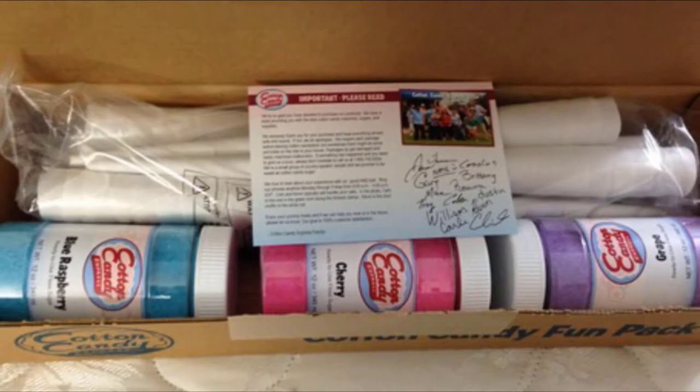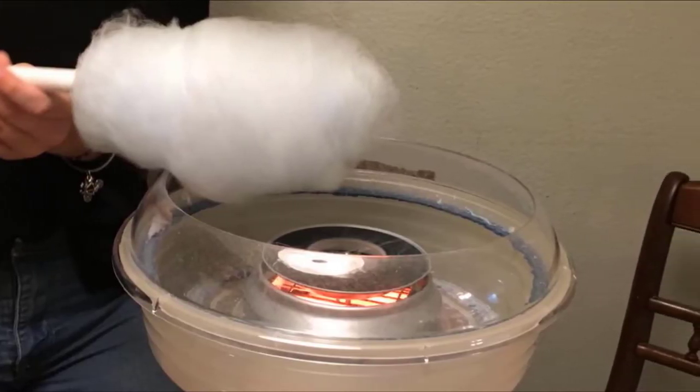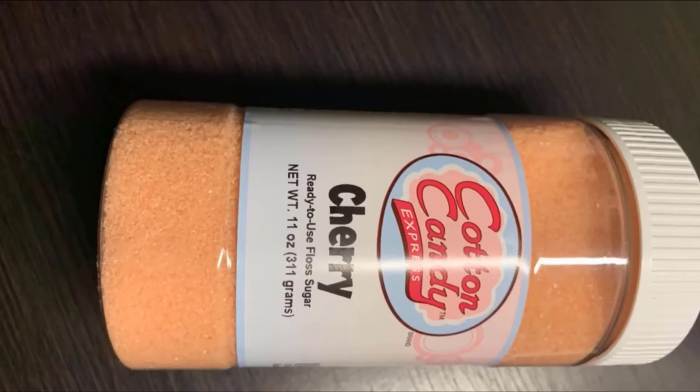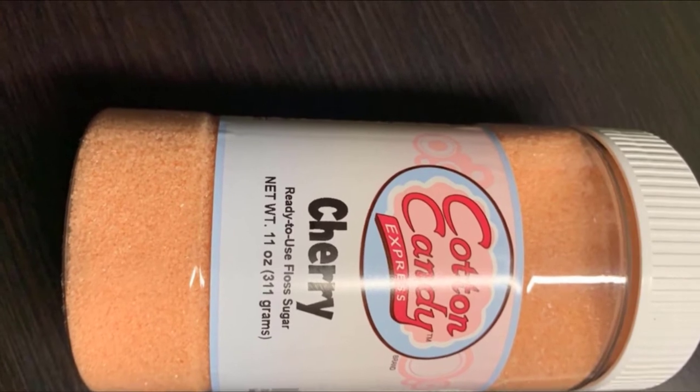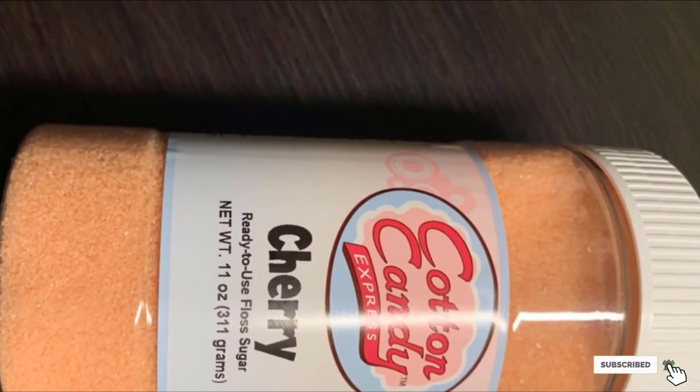This kit includes 50 disposable paper cones and 3 different flavors of flossing sugar: cherry, blue raspberry, and grape. Once you've sampled these flavors, there are more kits that include flavors like banana, bubble gum, maple, pina colada, and even chocolate. How fun is that?